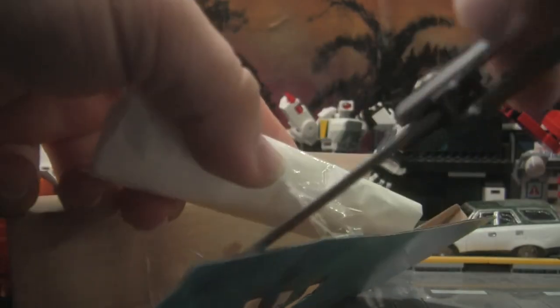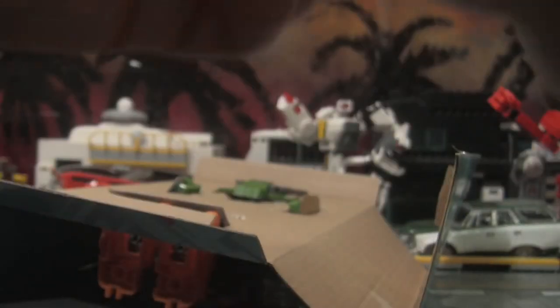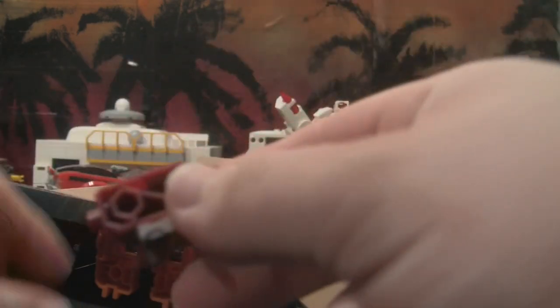Oh, here are the weapons — nice, don't mind if I do. Good thing I got my trusty knife for this. They've got a bunch of weapons, which is kind of cool. So that's just standard — he's got his sword, which is nice. I have no clue what this other piece is, and then two cannons. These are probably the base for the cannons, so I'll go ahead and put those there.